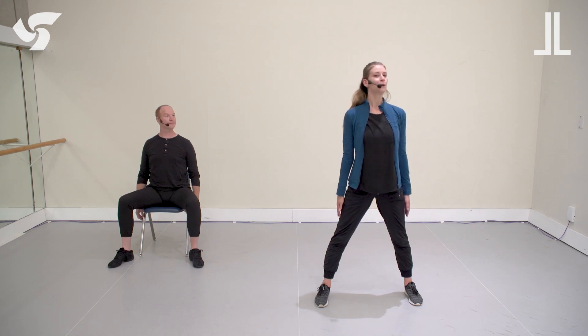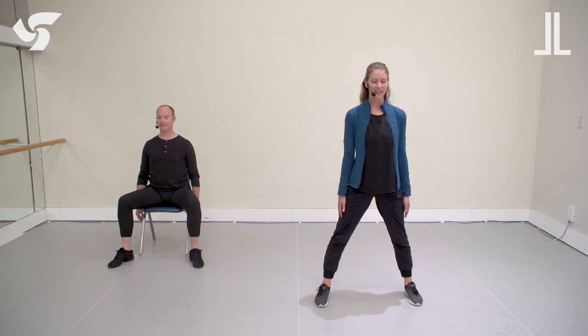Starting with your head to the side — head side, front, side, front. Excellent. Try that up and down. Up and down. Ear to your shoulder. Good. Let's lift the shoulders up and down — lifting up and down, up. One more.